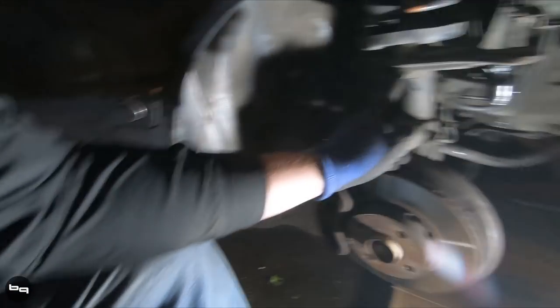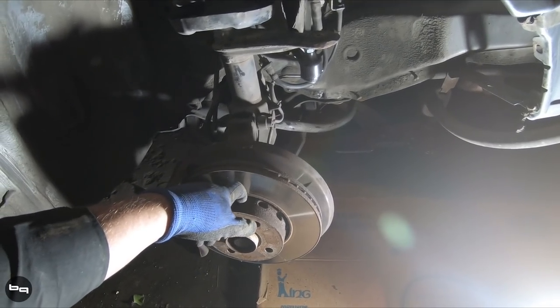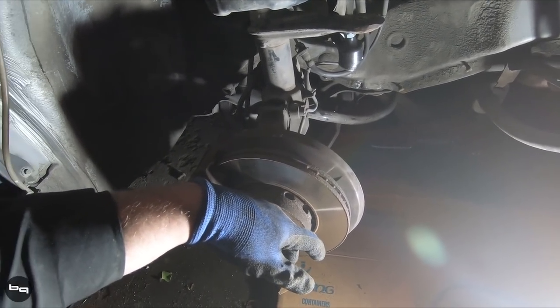I still haven't taken it to the alignment shop, but obviously after doing this work I'm definitely going to want to do that. I'm at the point where I just want to start doing stuff and moving forward instead of just checking things out. Here's what we're going to do: we're going to throw on some KW uprights and some 5x112 hubs that I already have pressed. I took the hubs from a 1982 through 1995 C4S car - basically either front or rear hubs, they're the same part, but you can machine a small amount off the back end.